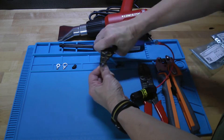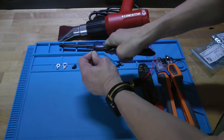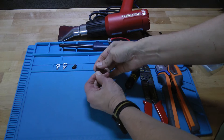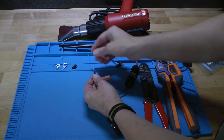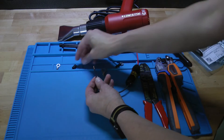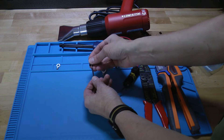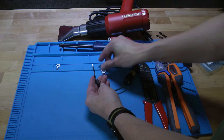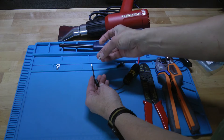This wire is meant to withstand harsh conditions under a vehicle, so you want to make sure you get it nice and clean and that you don't have any cuts on the metal. Once you get it stripped back, you're going to take the heat shrink and place it over the wire just to get it out of the way. If you forget that, you'll have to cut it back off because you won't be able to fit the heat shrink around the end of the terminal.